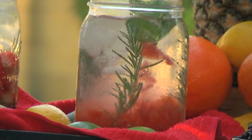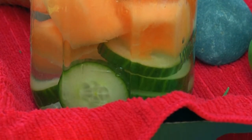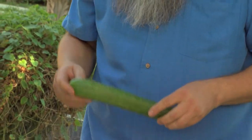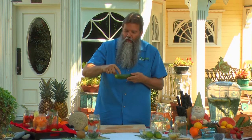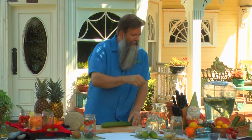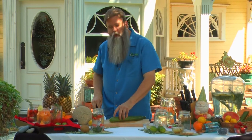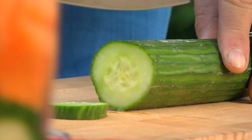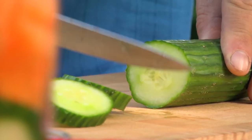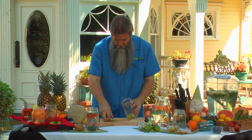Now what we're going to do is make ourselves a cucumber melon cooler — you're not going to believe how simple this is. We're going to start off with its namesake: cucumbers. Whenever possible, all of your fruits and vegetables should be organic. There are a lot of nutrients inside the peeling, so we're not going to cut that part off — we're going to leave it. What we'll end up doing is cutting this in about quarter-inch rounds, just like this. Really pretty much just that simple. Now we take and we plop them right inside of our jar.